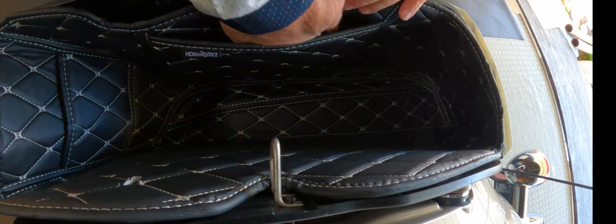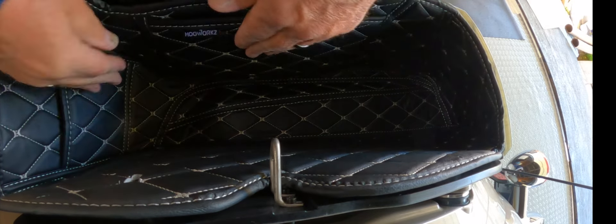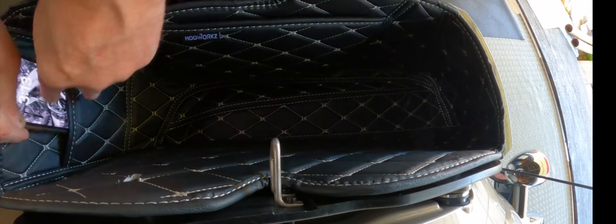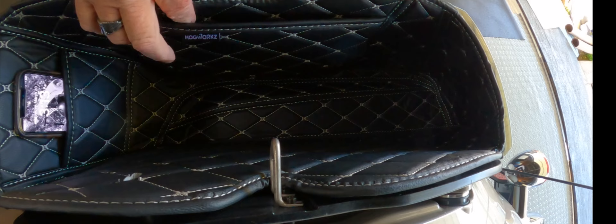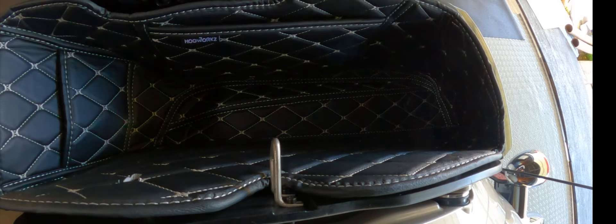Look at the pocket — pocket here, pocket here. So if you've got a bunch of stuff in here, you can slide your cell phone in there. And then I could put my registration and whatnot — things that you want to grab real quickly.